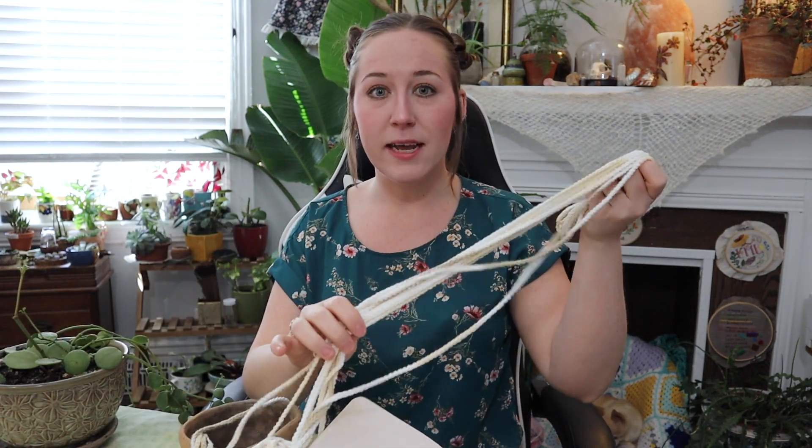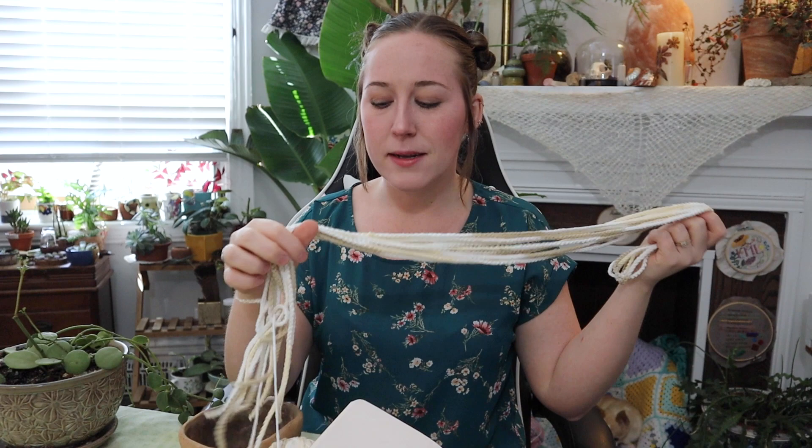Hello friends and welcome back to my channel. Today I want to make a hanging pot holder for one of my handmade pots and I want to transplant this Peperomia Hope into it. So if you want to see how to make a hanging planter — kind of macrame, but honestly more just using a lot of chain stitches from crochet — keep watching.